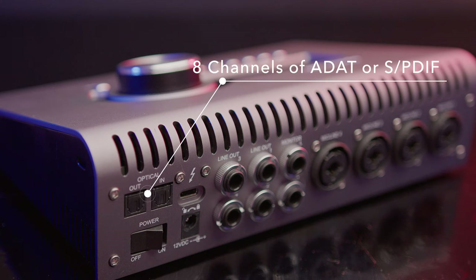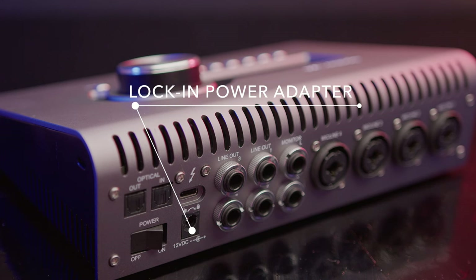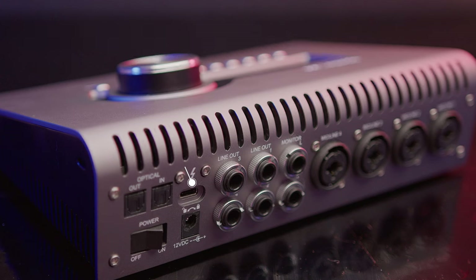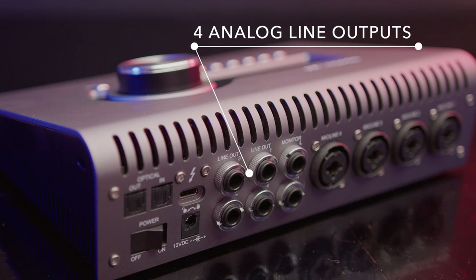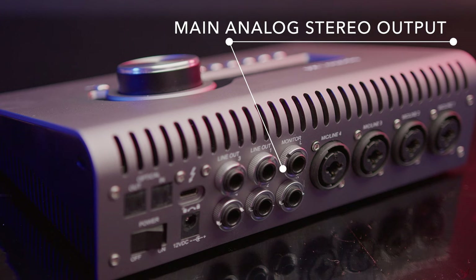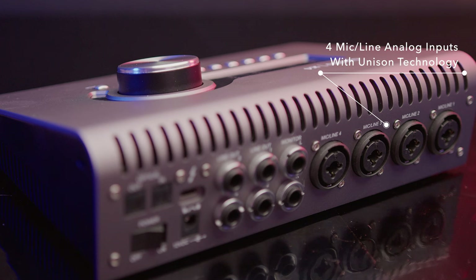Now let's hop over to the back and break this down. The optical out and in gives you up to eight channels of ADAT or S/PDIF digital I/O right here. Below that you have your power button — that's your off and on switch — and a locking power adapter, which is really cool. You can connect to Thunderbolt for Mac or Windows. I'm actually using a 2012 MacBook Pro with an adapter, and that is giving me the ability to use my older computer — this is backwards compatible, which is pretty awesome. And you see your line out three and four right here and your line one and two — these are your extra analog line outputs. Your main monitor outputs are right next to that, which is your left and right. That gives me the ability to utilize my monitors with lines one, two, three, and four. We have our mic and line four inputs right here with Unison technology on all four, which is really awesome.